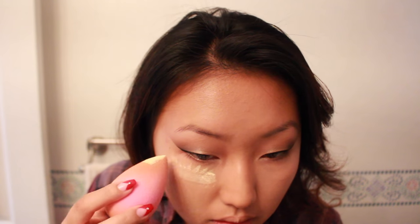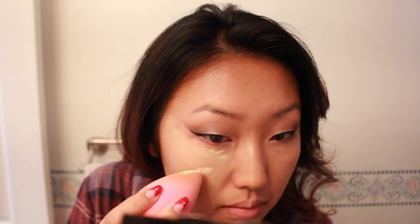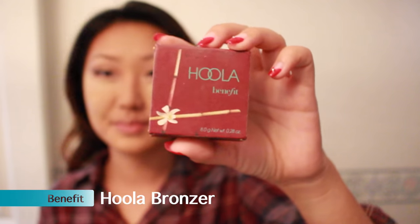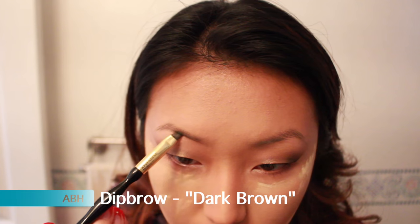Here it's time to set and bake. I don't really bake that often because I have combination skin — I do have really dry skin on my cheeks and under my eyes, so the product will cling and I don't want that, so I don't leave it on for that long. To set my contour I'm using the Hula bronzer.